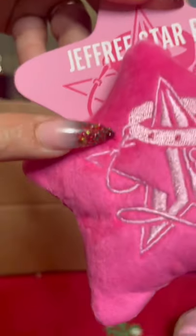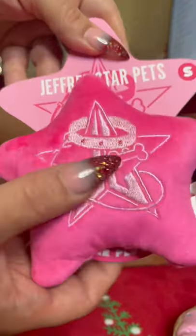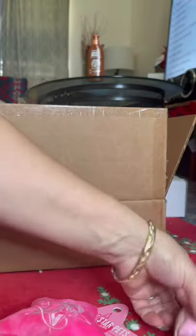Next we have the little star, size small as well. This is really adorable and it has the Star Pets logo on the front. It looks like it crinkles — and here comes Kiki!